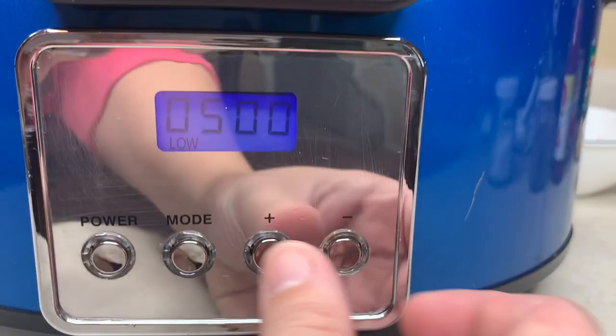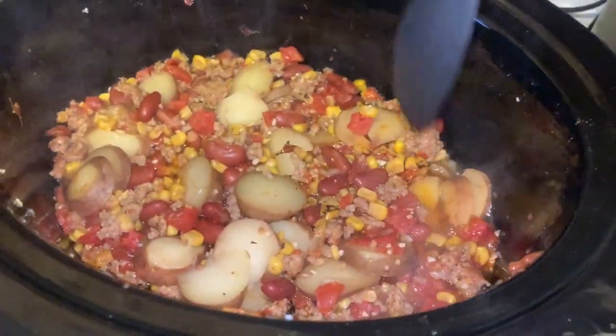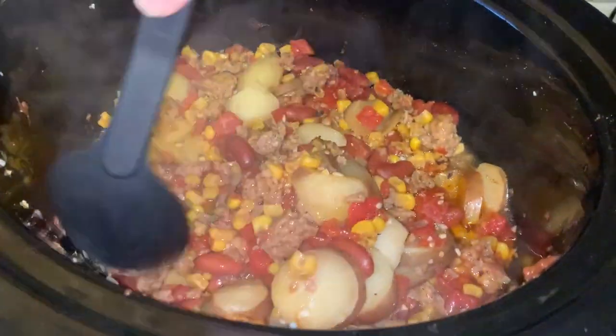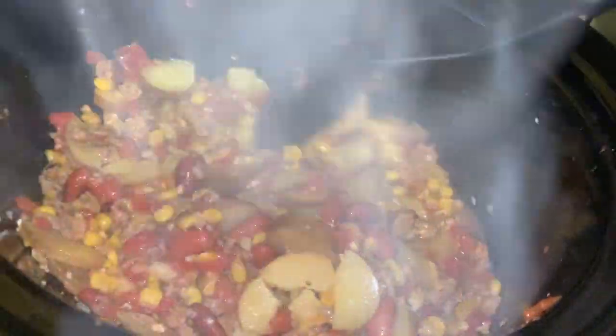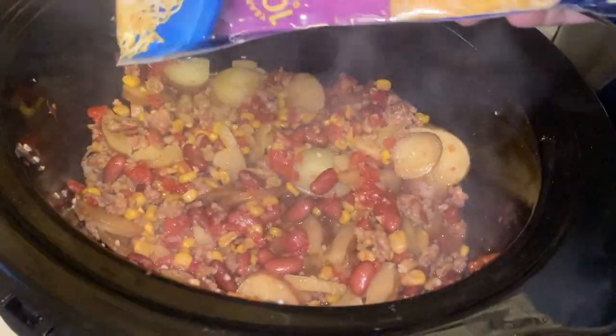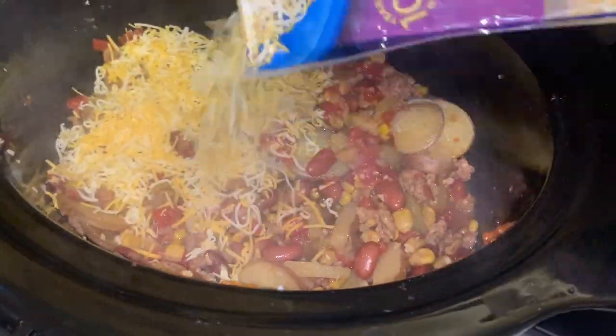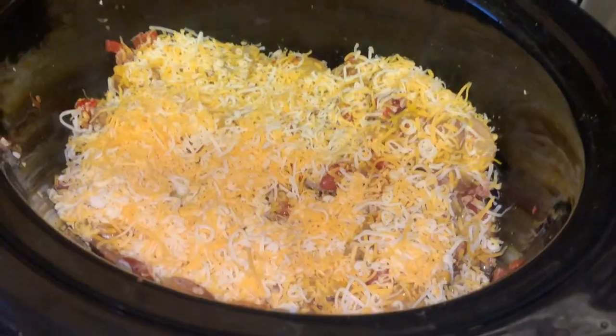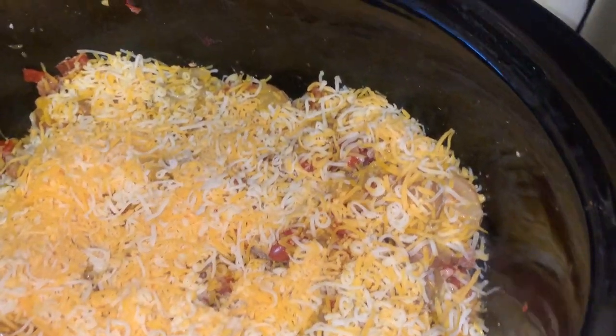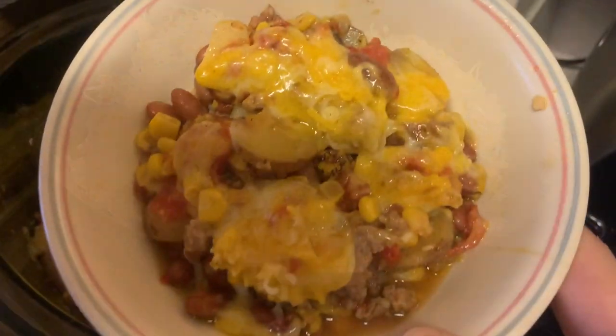Cook it on high for three to five hours or low for five to seven. I chose low and cooked it for five and a half hours — it came out perfect. Then I added the cheese and waited for it to melt before serving. It's really good: cheesy, a little spicy but not too much with just a teaspoon, and very flavorful and hearty.